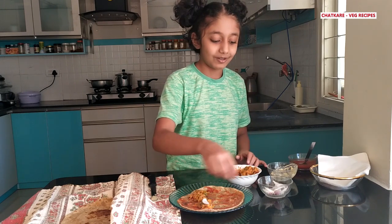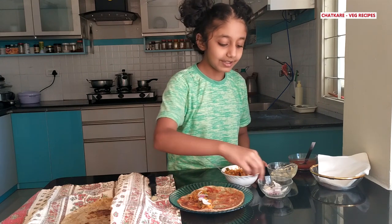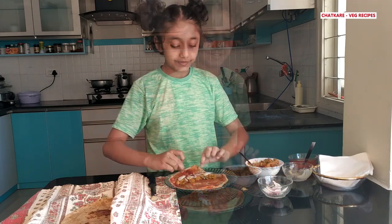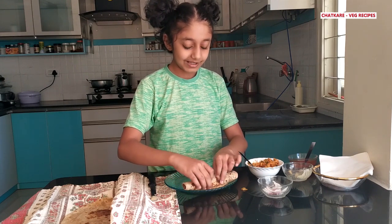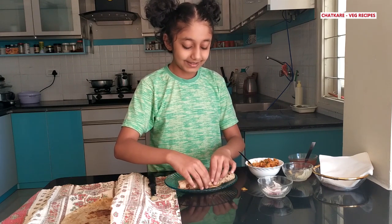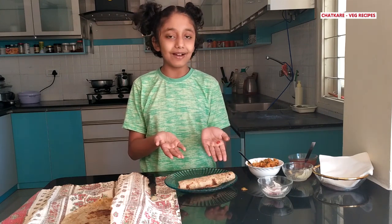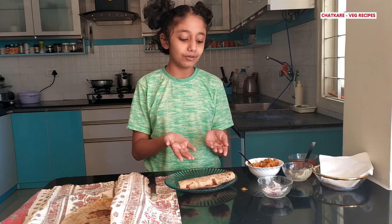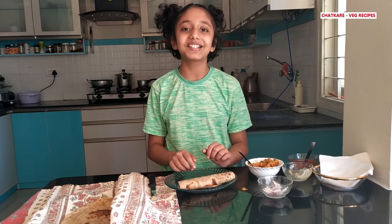Now put the onions — one onion, three or four pieces. Now we roll it up, nice and tight so that it doesn't fall out. And voila! Here you have your very own Frankie Roll, made in two minutes but tastes like something from a five-star restaurant. Thank you for watching, hope you enjoyed!